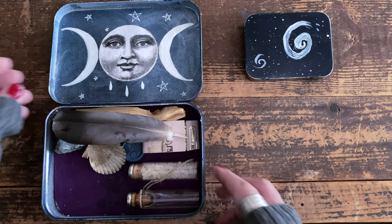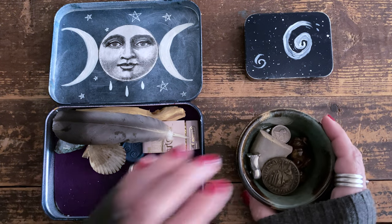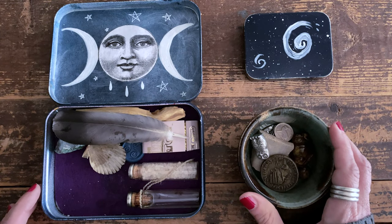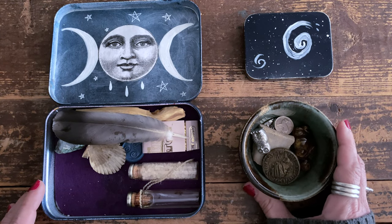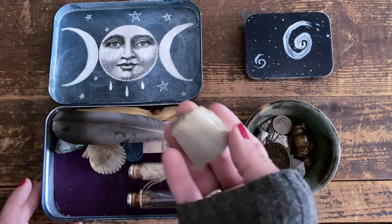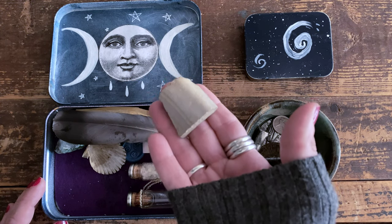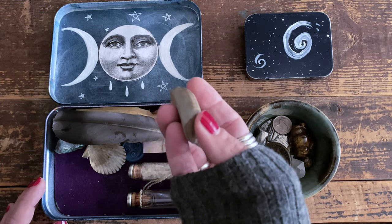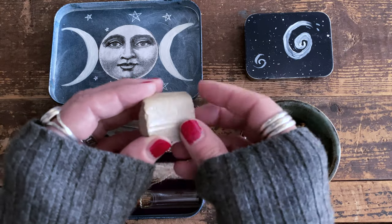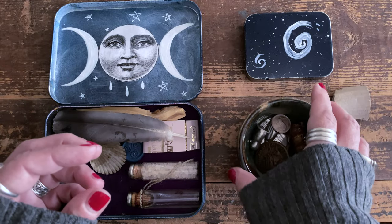Sometimes I'll bring one of these charms with me. This is my little dish of charms — I made this dish in pottery class and I love it. Not all of these are specifically for travel, but I'll show them all anyway. This one is a pottery shard — literally a little piece of home that I take with me when I travel. I live in an old home, and in the 1700s there was a potter who lived here, so we're always finding pottery shards every time we plant something in the garden.